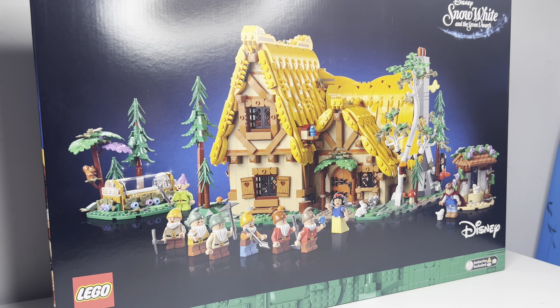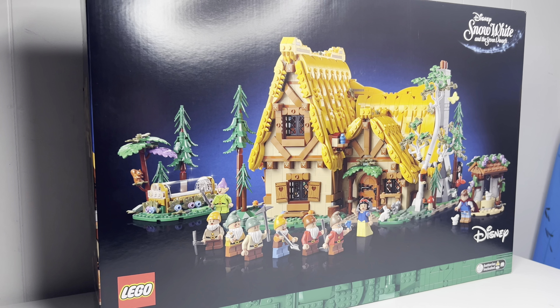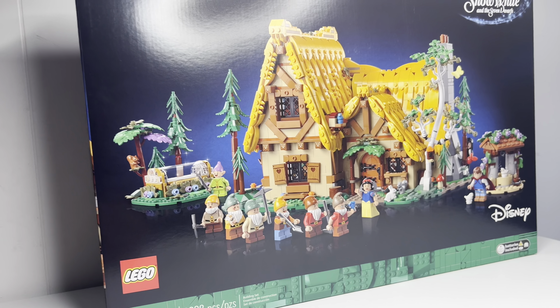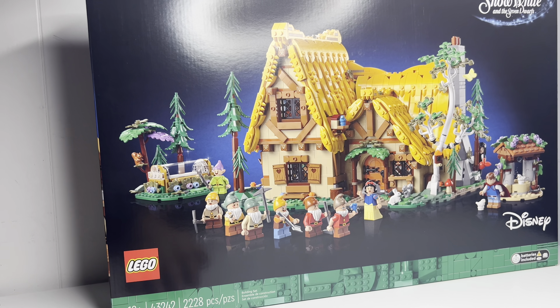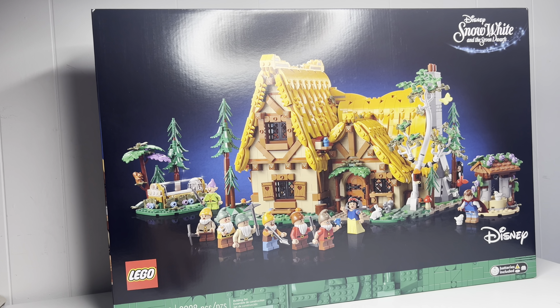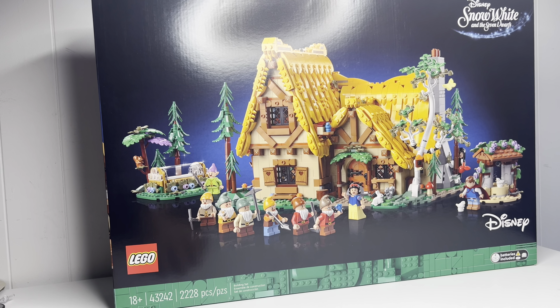Hey, howdy, hey, welcome back. Tonight, we are starting to build the Snow White and Seven Dwarfs Cottage. I am super pumped to get started on this. It is 13 bags of sheer Disney fun. So let's open this box up, take a look, and see how many stickers we have.